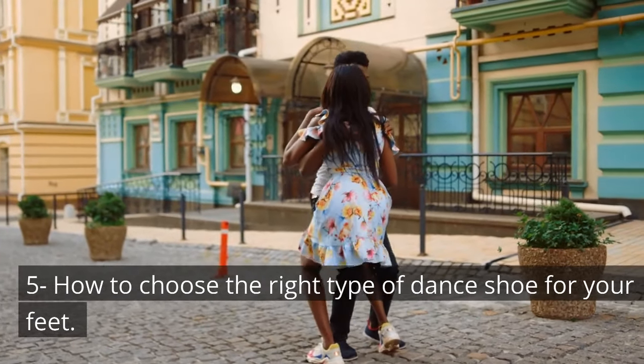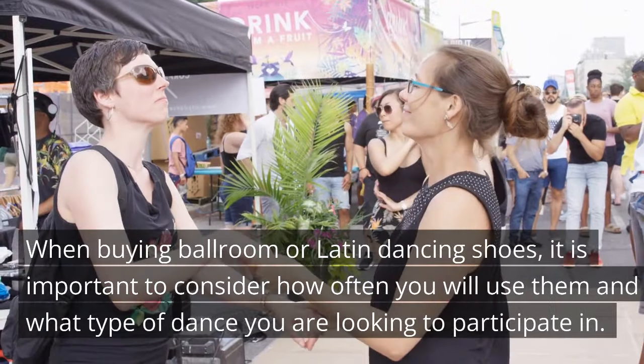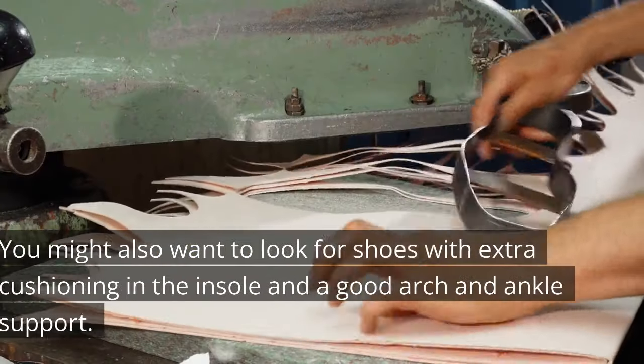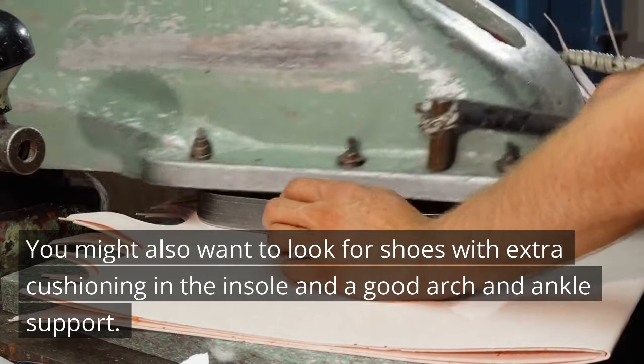How to choose the right type of dance shoe for your feet: when buying ballroom or Latin dancing shoes, it is important to consider how often you will use them and what type of dance you are looking to participate in. You might also want to look for shoes with extra cushioning in the insole and good arch and ankle support.